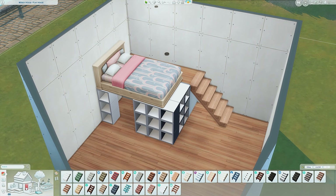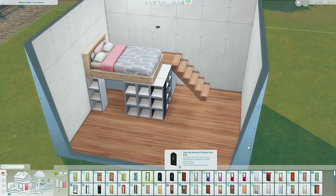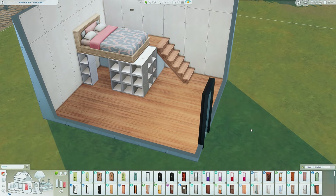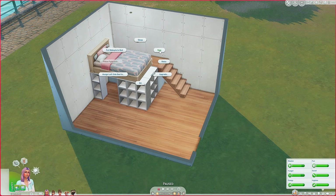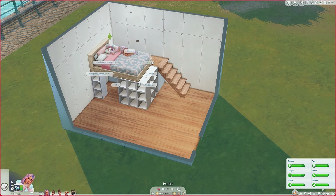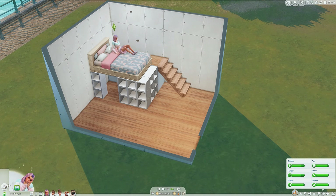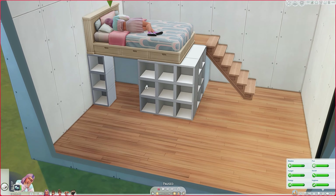The last thing you want to do is test it to make sure your bed is far enough across so your sim can get into it. I'm going to add a door and see if my sim can get up here — yep, she can get there just fine, and she should be able to scoot across into the other one. She can!